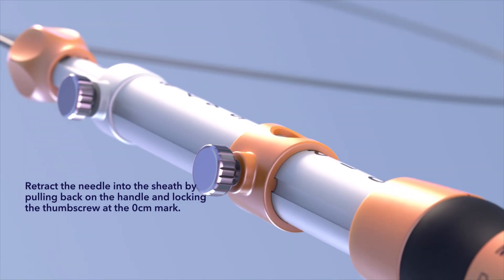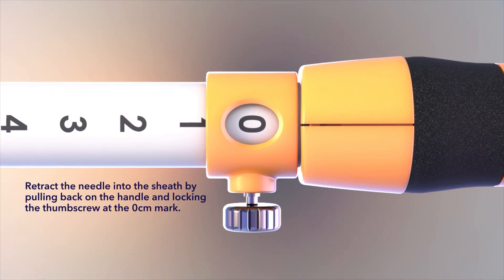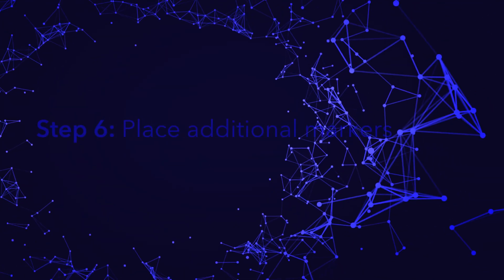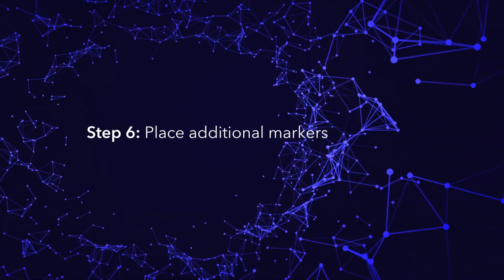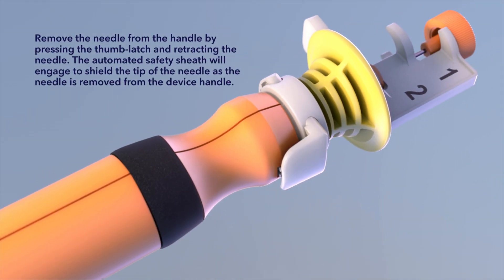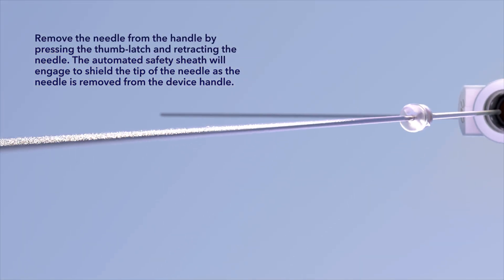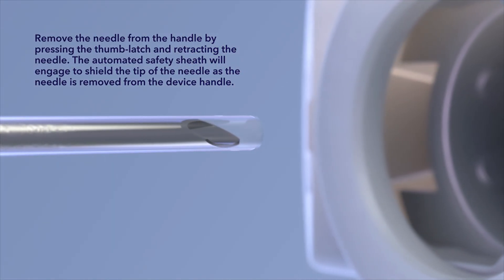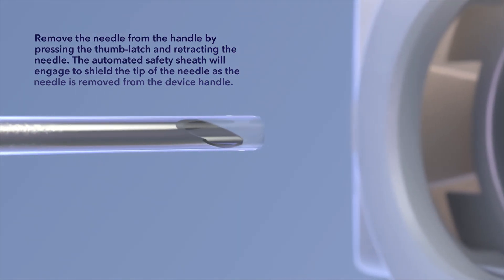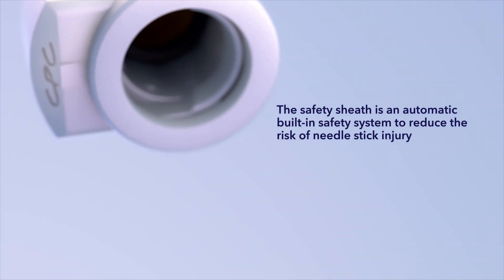Retract the needle into the sheath by pulling back on the handle and locking the thumb screw at the 0 cm mark. Remove the needle from the handle by pressing the thumb latch and retracting the needle. The automated safety sheath will engage to shield the tip of the needle as it is removed from the device handle.